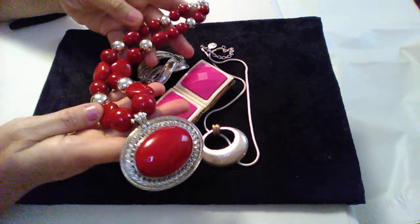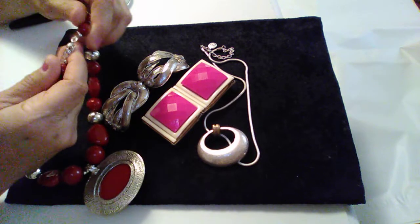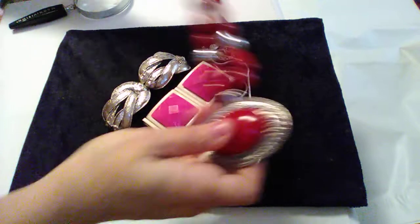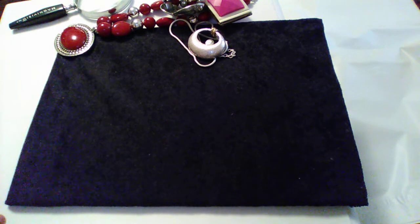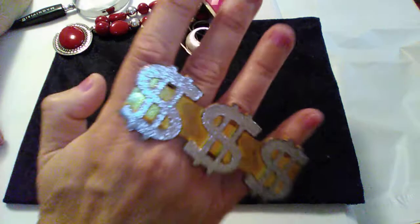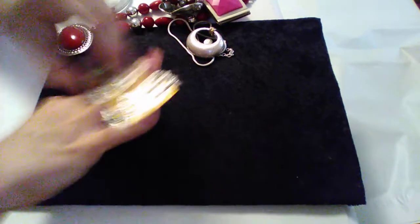Look at this big chunky piece of jewelry — red plastic with silver tone. I don't know who it's by. It looks like something you could use to defend yourself. So there's that.